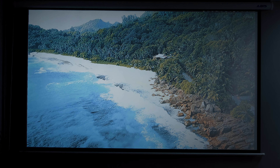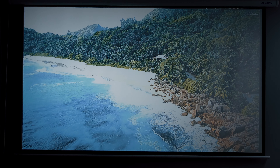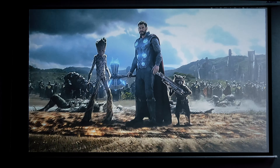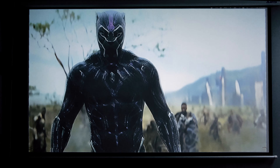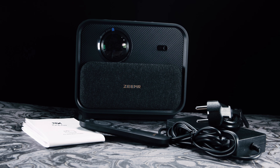All in all, the Zeemr Z1 is a small form factor machine that boasts a whole range of functions and abilities, making it a dream for consumers looking for an at-home cinematic experience on a budget. You can connect it to a whole range of devices from HDMI all the way to casting your iPhone — you really are only limited by your imagination when it comes to choosing your streaming source. Be sure to check out the Zeemr Z1 via the link in the description, let me know what you think, and as always, till next time.